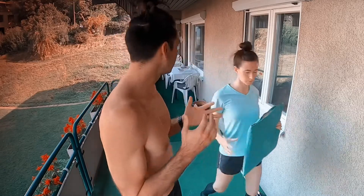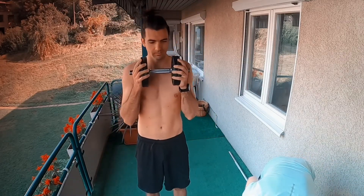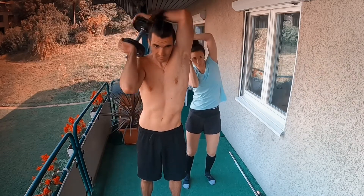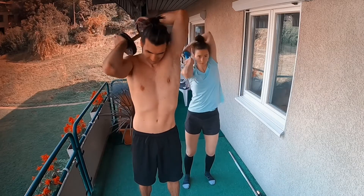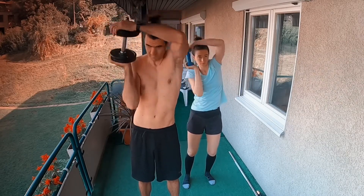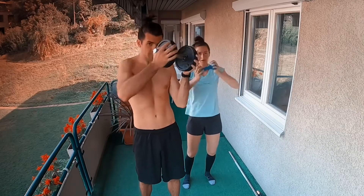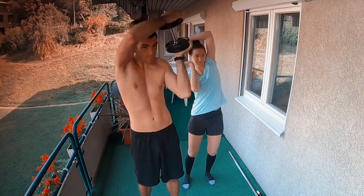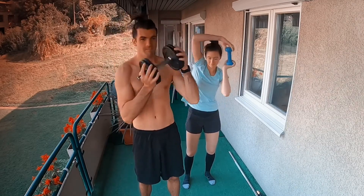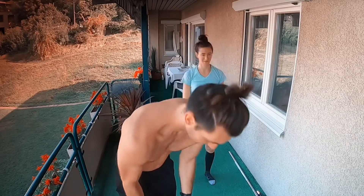Then we take a weight. We do the plated rows. Elbows high. One, two, three, four, five. Change. One, two, three, four, and five. Good for the scapula.